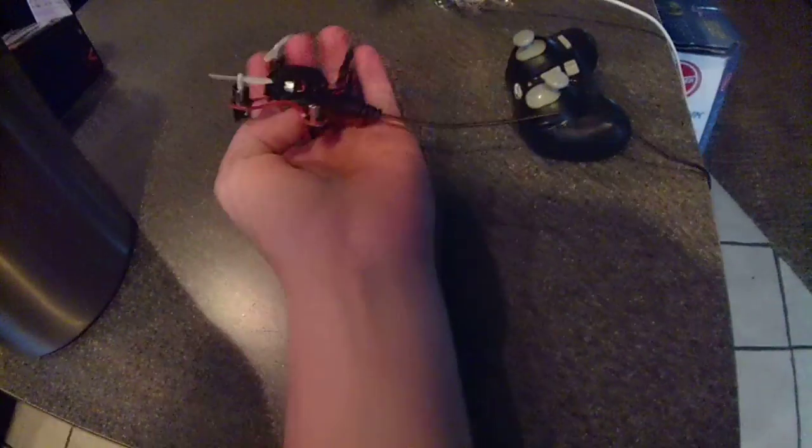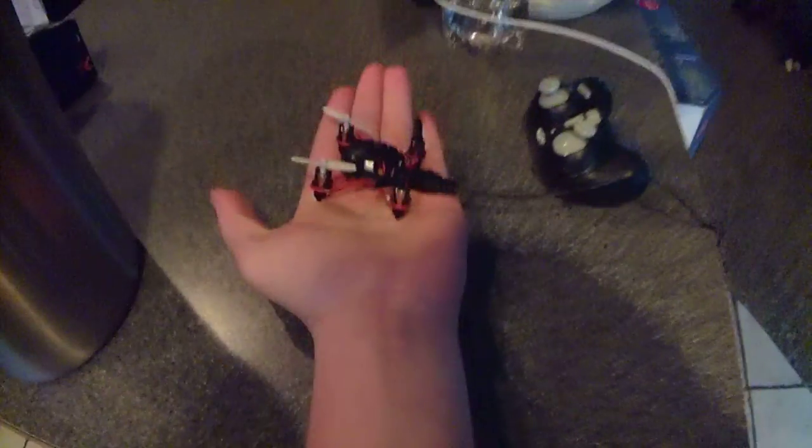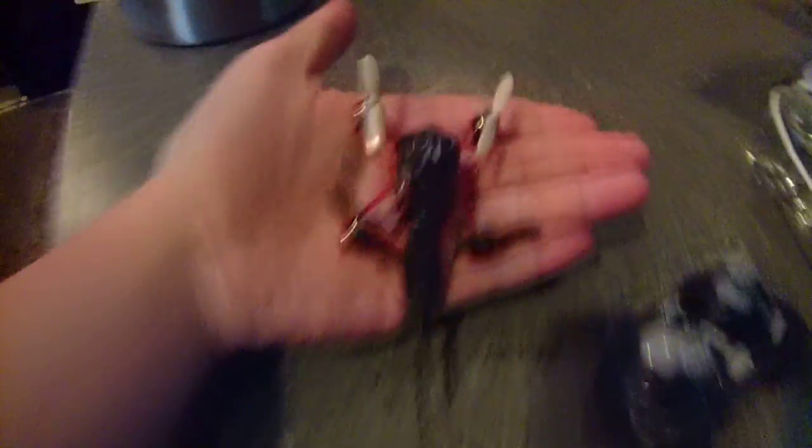Let me show you how small it is. Put this on my hand. And I'm a 13 year old kid, so look how tiny that is on my hand. It's a micro. I've bent the blade already, but it's still possible to fly.